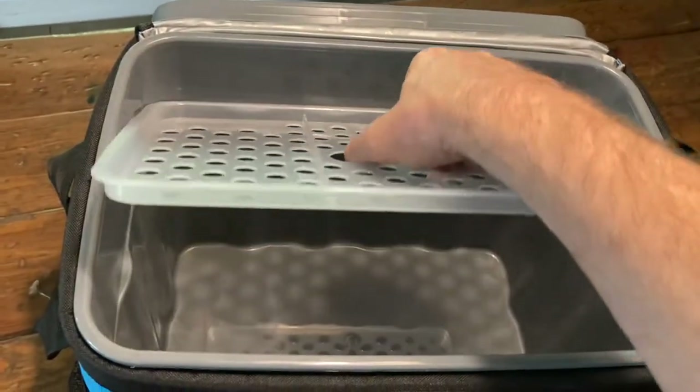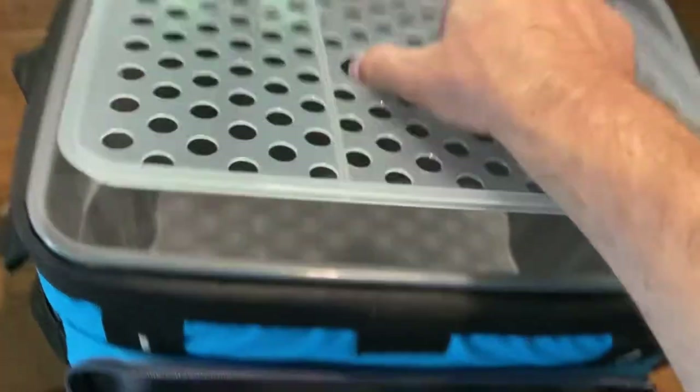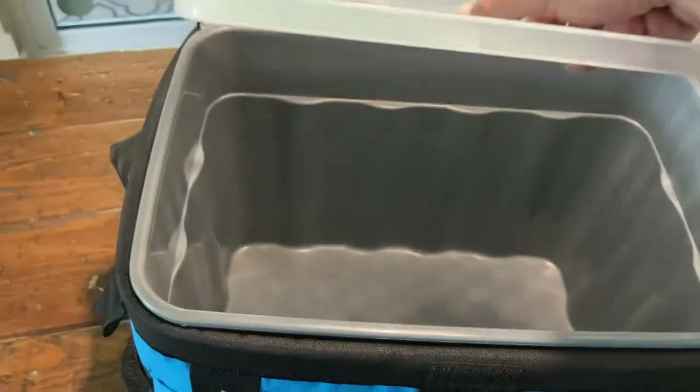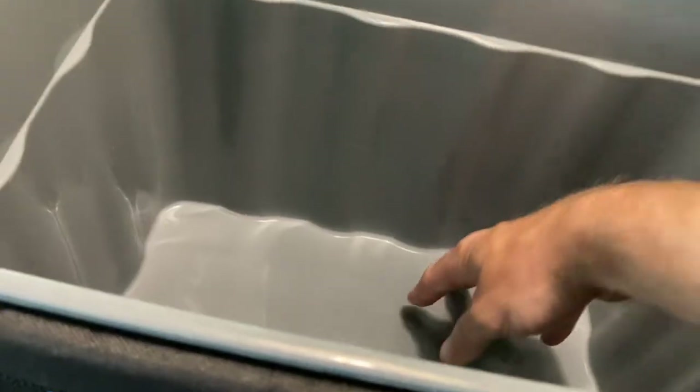It's got this really cool feature that I really like — a built-in shelf. Some people might not like this because you have to lift it out to get to the contents, but you don't have to use it. You can actually just take it out if you don't like it, no problem. I like the shelf because you could put sandwiches on the top and then keep other things underneath if you're traveling long distance.